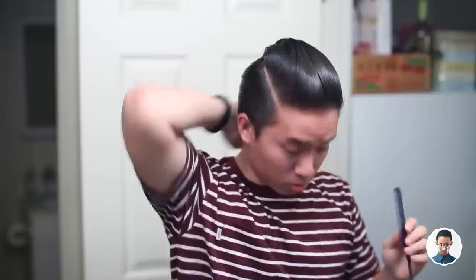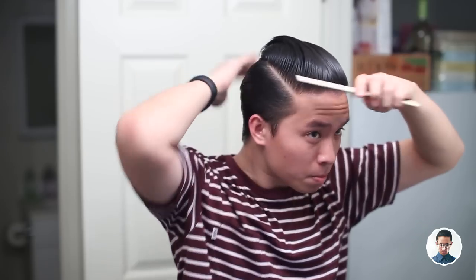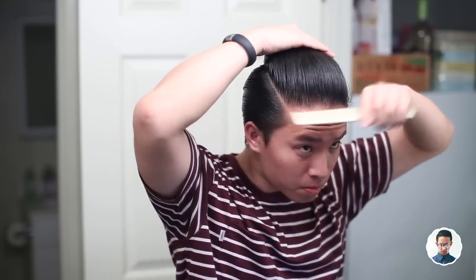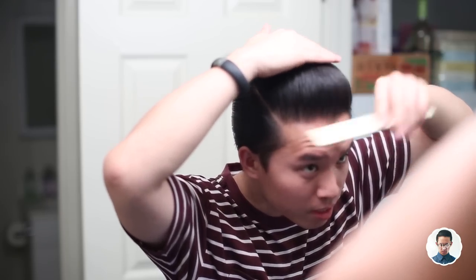Even compared to the Clayton and Edwin collab pomade — which is a great product — that one was really meant specifically for a slick, clean pompadour. The Slick Bird is more versatile than that. With my sides slicked back pretty nice and clean, I go ahead and form the pump.